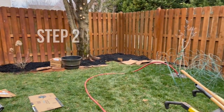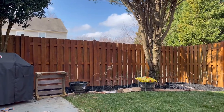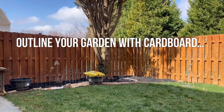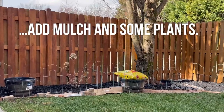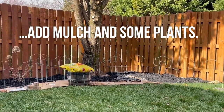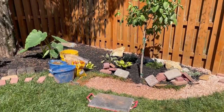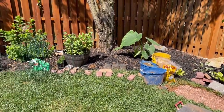I laid down cardboard to outline where I wanted my garden to be, put mulch on top of it, then I planted some plants and added some pots where I could add some annual flowers. I laid down the bricks and pavers marking where I wanted my border to be.